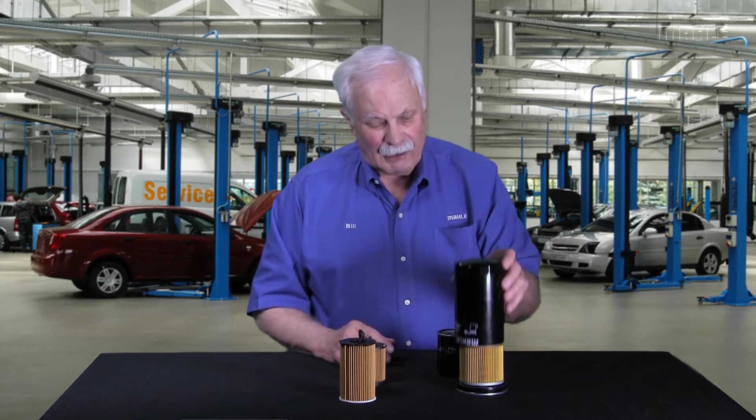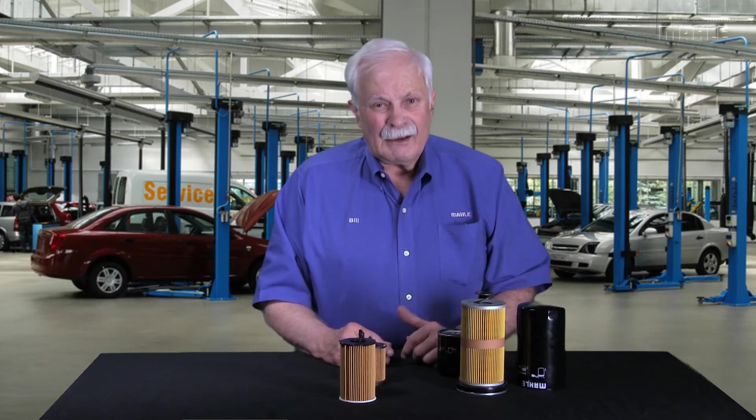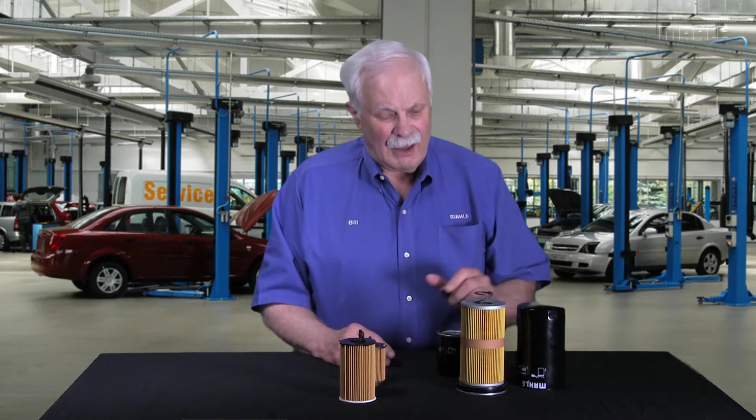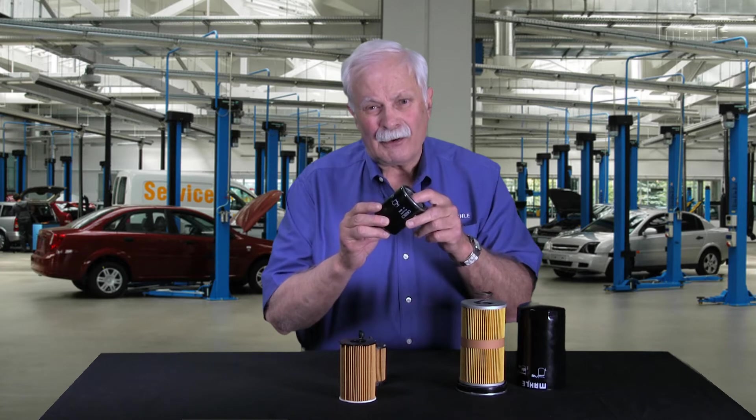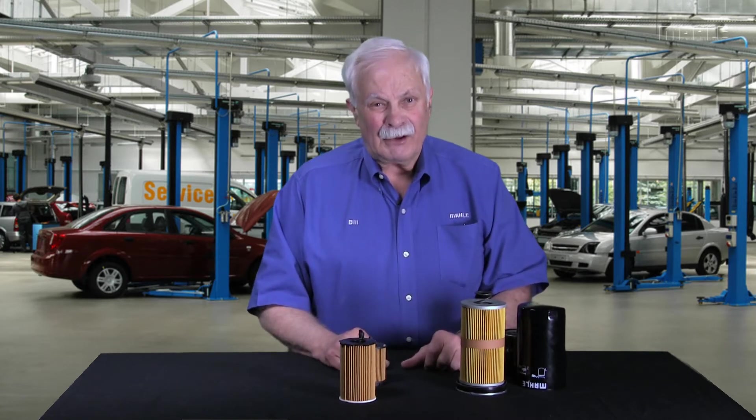If you recall from our previous video, we even cut one apart so you could see what was inside of it. And at that time, I mentioned 90% of you have a canister-style filter on your car.